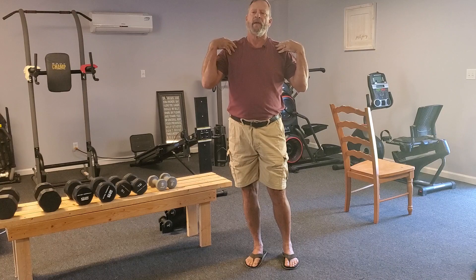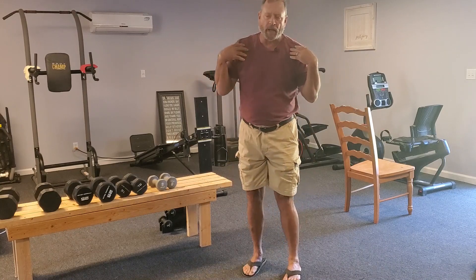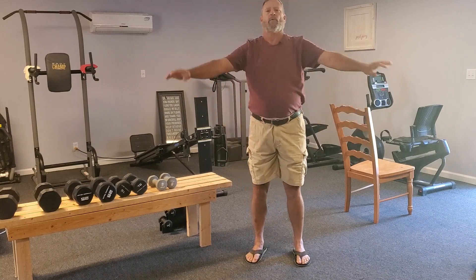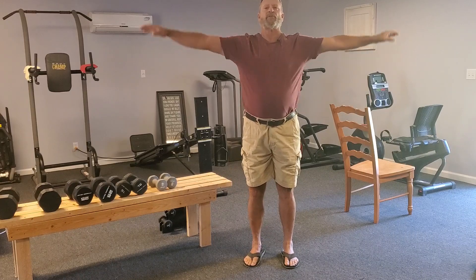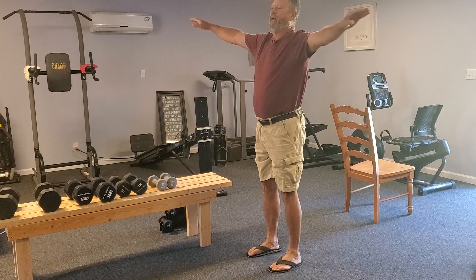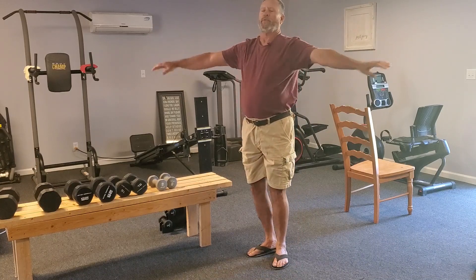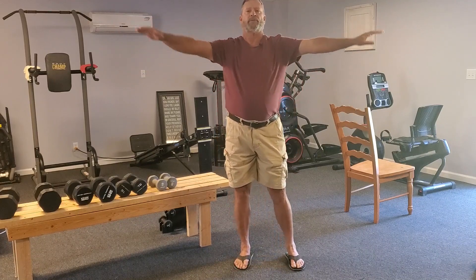We're going to start with the shoulders. I really like to start the shoulders first because so much of what we're going to be doing involves shoulders. We're not going to be jogging in place or doing jumping jacks — we're going to work on the things we need to work on. Hold your arms straight out at shoulder height and work little circles. Just keep going with little circles. We're just going to do this for a little while — you can start to feel it a little bit in your shoulders.